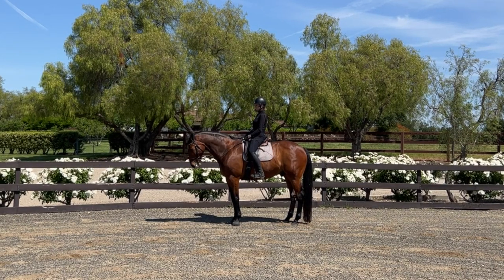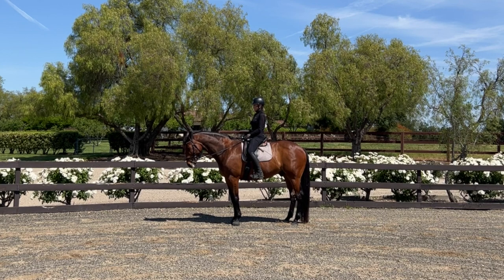The idea is that we want the horse to swivel his haunches — in this case going to the left — around his front end. The front feet should be fairly stationary, other than the small movements necessary to swivel around, but the hind end is the one that needs to actually move in this exercise.